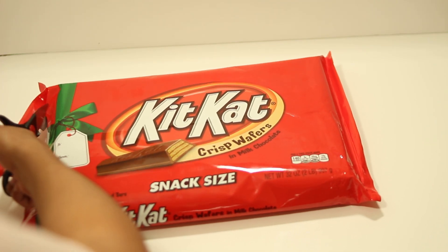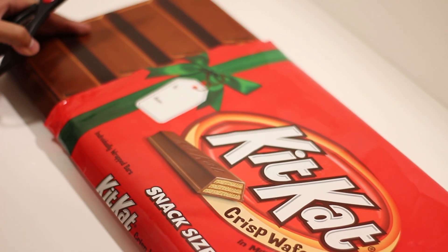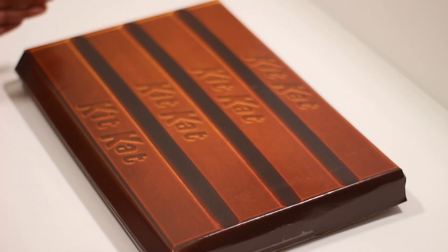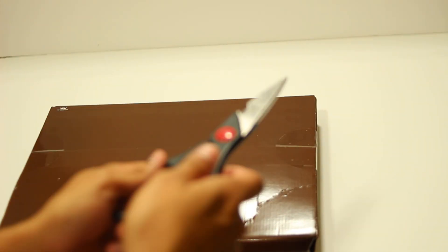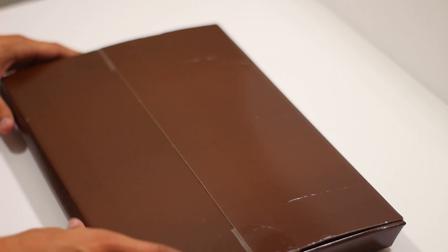Once again, this was in the same section as a three pound Hershey's. What's it actually gonna be? All right, so we have tape on both sides here. Let's put scissors aside — let's not mess with scissors. All right, camera, there we go.